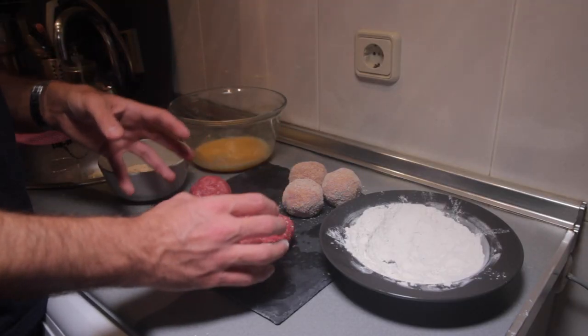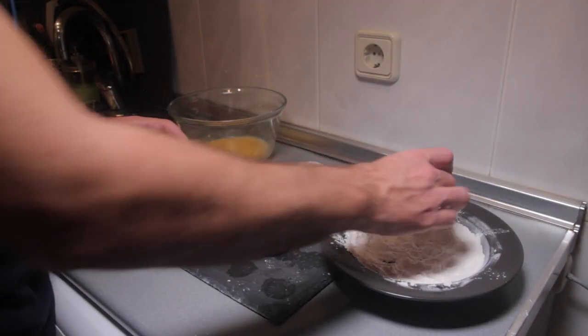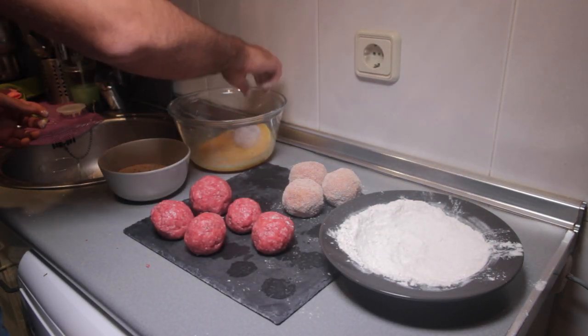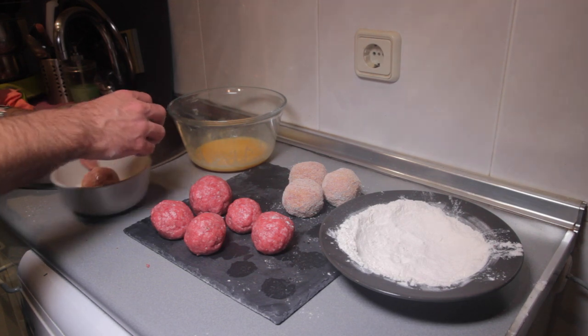What we are going to do now is put the meatball around each egg, then put it into the flour, coat it, and then put it into the breadcrumbs. Beautiful.